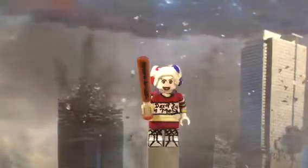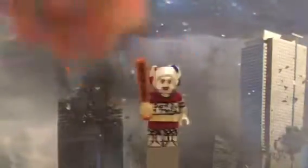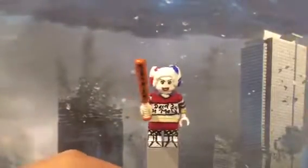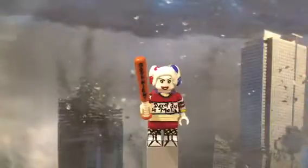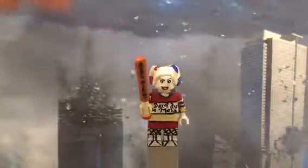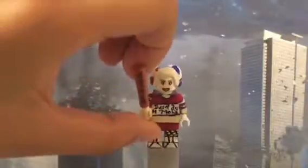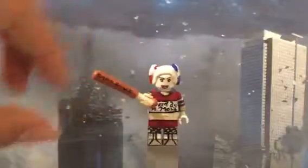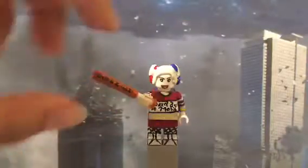First of all, I want to talk about the hair. This hair is not actually a LEGO hair piece — I just sculpted the whole thing because I didn't have the hair and it was too late for me to get it anywhere. So I just decided to sculpt my own. And I'll talk about the weapon right now, which is the bat, which I painted 'Good Night' on it.